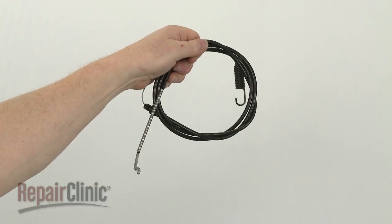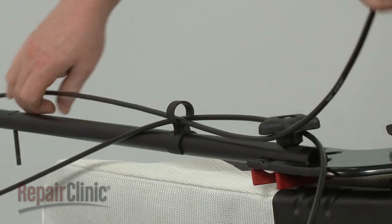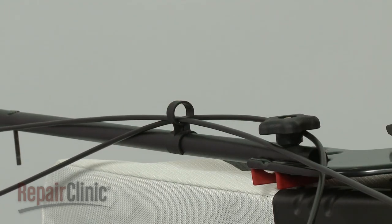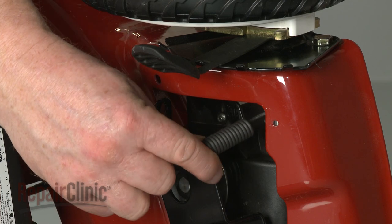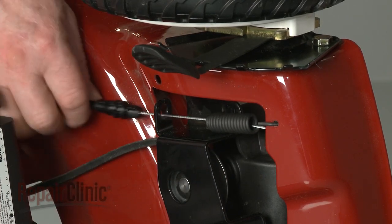Install the new traction control cable by first sliding it through the cable guide. Hook the new spring onto the deck. Then align the cable on the bracket and snap it into place.